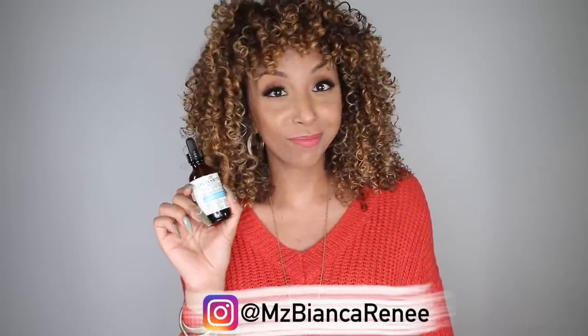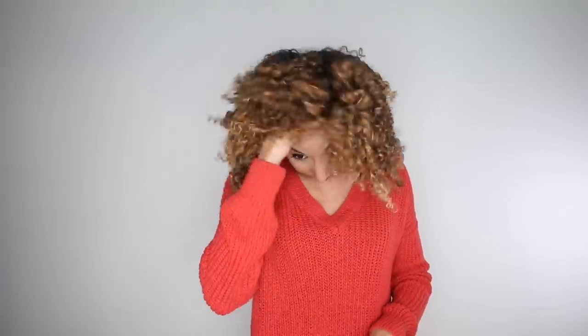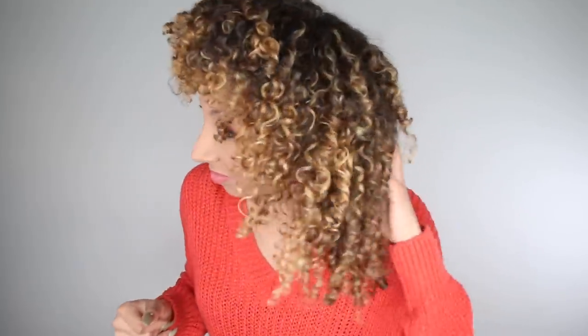Now it is day two — I have my hair up in a pineapple. I did go to the gym this morning, so let's see how my curls look. Pretty darn fabulous! I love when my curls just fall back into place — that's the whole point of the pineapple hairstyle. As you can see it really kept the nice definition on my curls even while I slept and went to the gym. When you have a really good day one, it makes for a really easy refresh day.